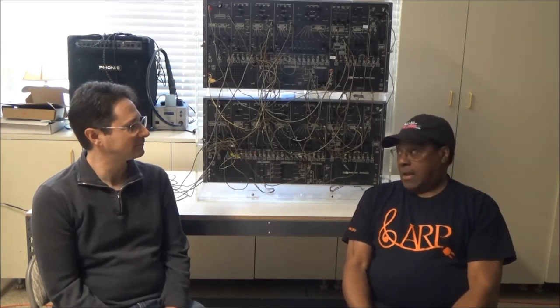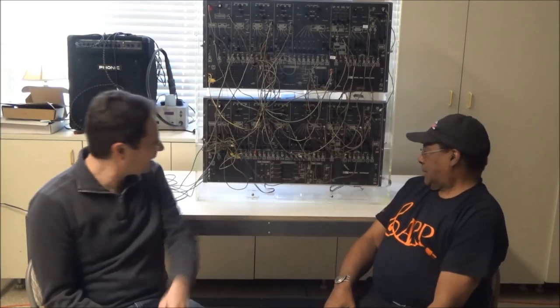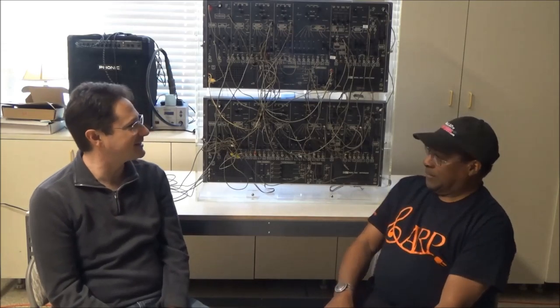We put this thing all together in about three and a half, four months, day and night working on it back in Denver. So what inspired you to put in the ARP? I noticed this is a Tonus logo ARP, one of the earlier ARP 2600s. Well, I couldn't afford a Moog at the time — and I still can't. It's modular anyway.